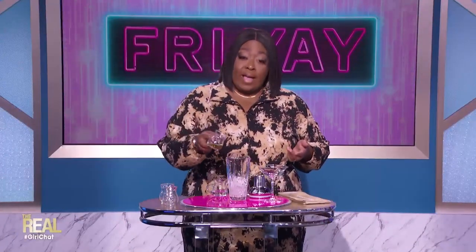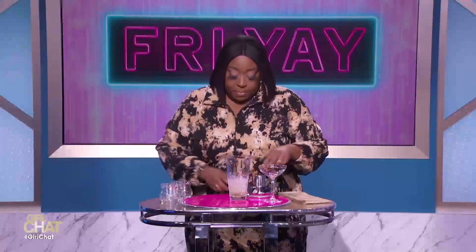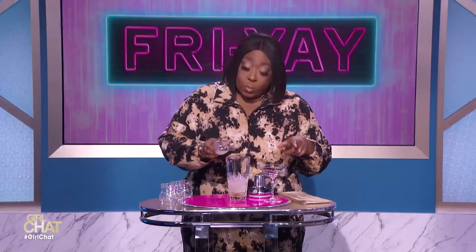All right, so first you take a cocktail shaker full of ice, and you put in a half an ounce of gin. Nice, that's a little bit of gin. Then you pour in a quarter ounce of green herbal liqueur. Then you put in a half an ounce of sweetened lime juice, OK? You're gonna want it sweetened. And then you throw in about three quarters of an ounce of maraschino liqueur. And that smells so good. Then you put in a half an ounce of freshly squeezed lime juice.